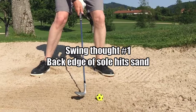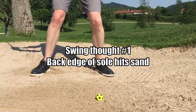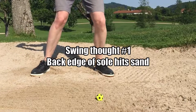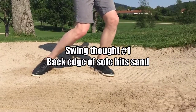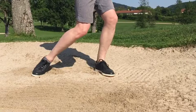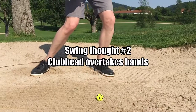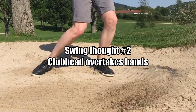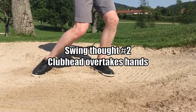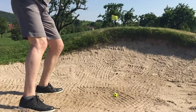The number one thought in the swing is to try and get that back edge hitting the sand first — don't let the leading edge hit it first. So the feeling we're getting through strike is that the clubhead is overtaking the hands through strike. Beautiful.